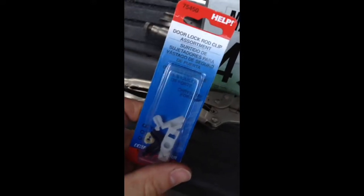I went to O'Reilly's and got this little assortment of clips, and I knew from looking at the package it looked like that little yellow filler right there would be just perfect.